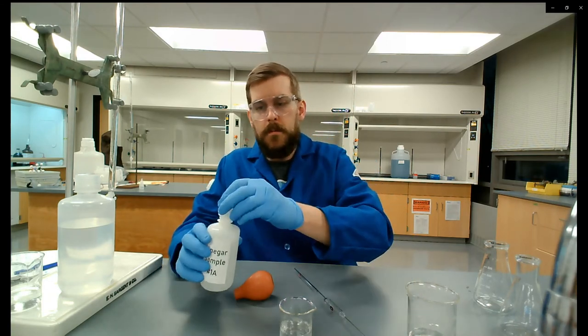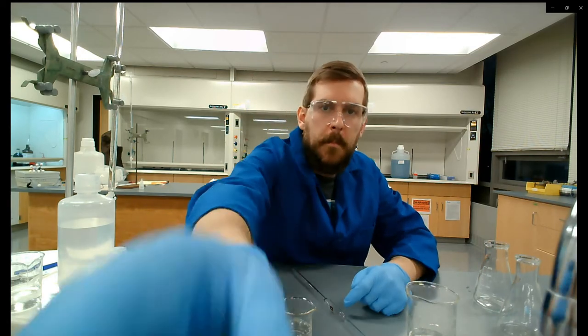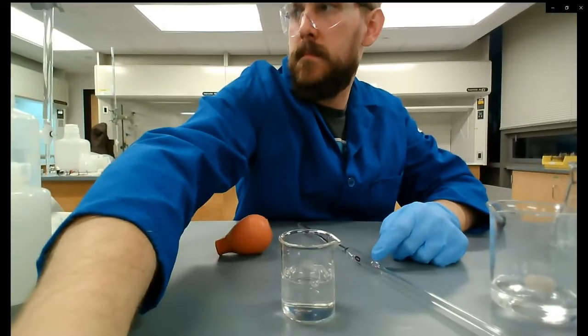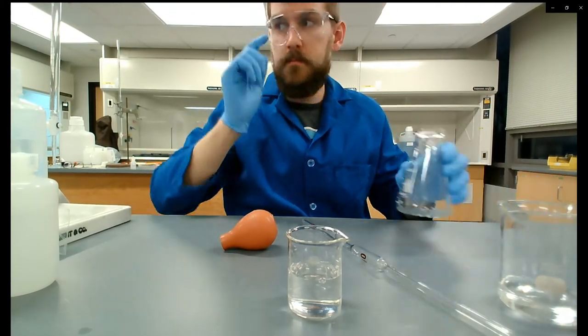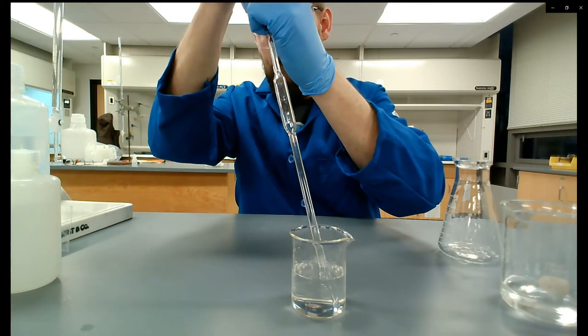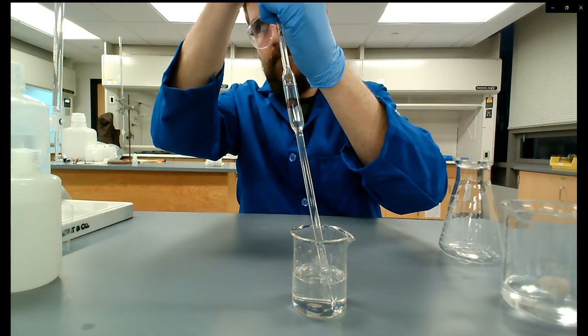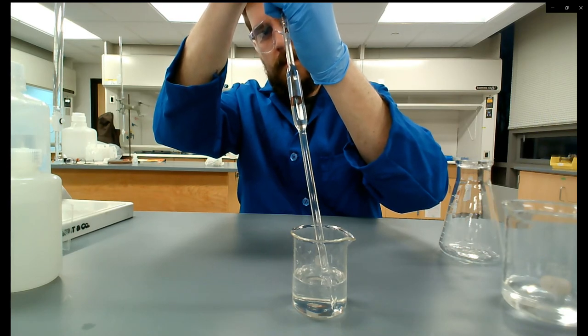I poured probably 50 or so milliliters — no need to be excessive. Each titration uses 10 milliliters and I'm doing four titrations, so I shouldn't need more than 50 milliliters. Now I'm pulling the vinegar sample up past the 10 milliliter mark on the volumetric pipette.